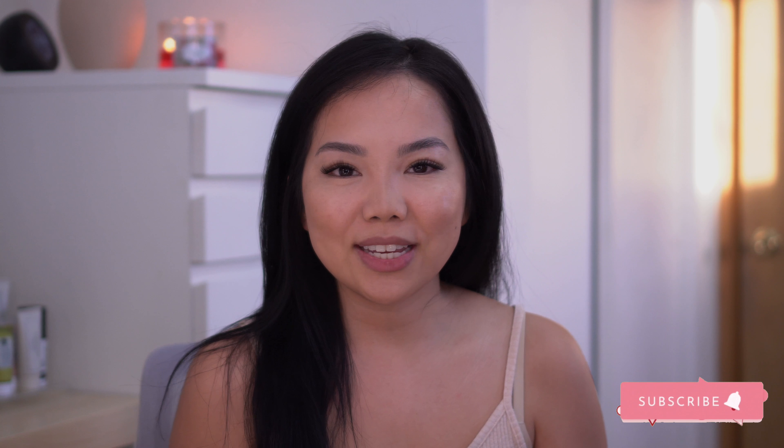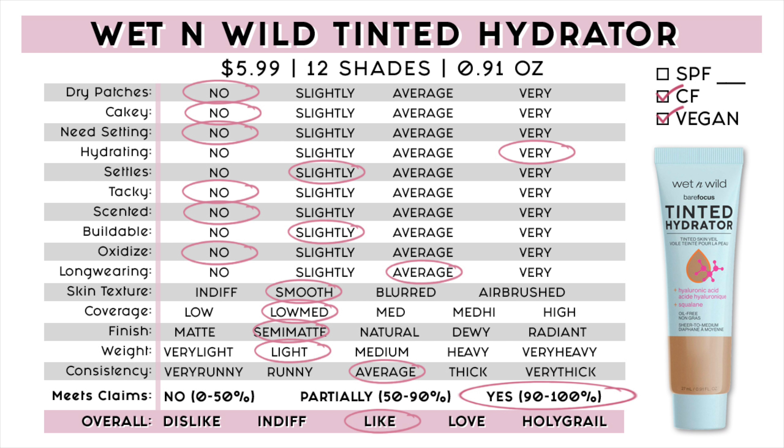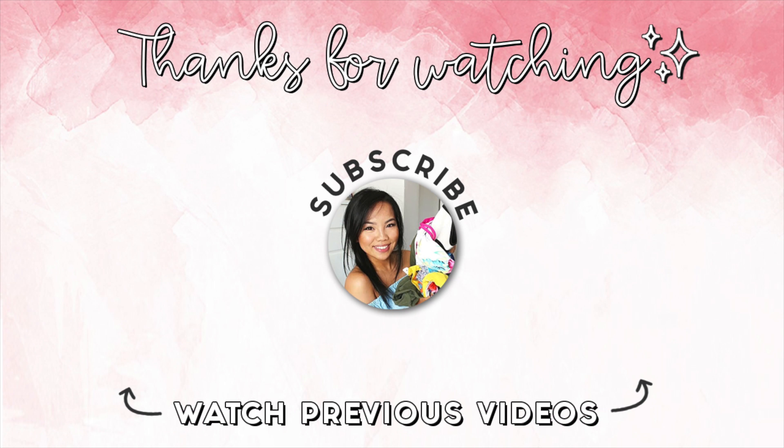My overall thoughts: I do really like this product. I think it would be really nice on my skin in the summertime when my dry skin can be a little more normal, and I think this would be perfect for anyone with oily skin as well since it is semi-matte and oil-free. For anyone with dry or dehydrated skin I do recommend it too, because even though it's semi-matte it is still really hydrating. However, if you don't like semi-matte products then you definitely won't like this. I hope you guys found this video helpful — if you have dry and dehydrated skin or if you just like my videos, make sure to subscribe and like. Thank you so much for watching and I'll see you guys next time. Bye!